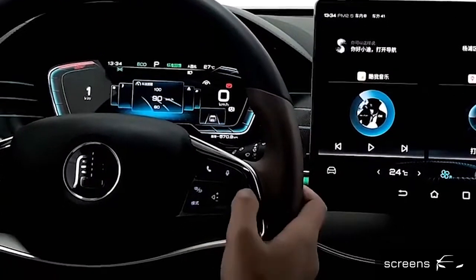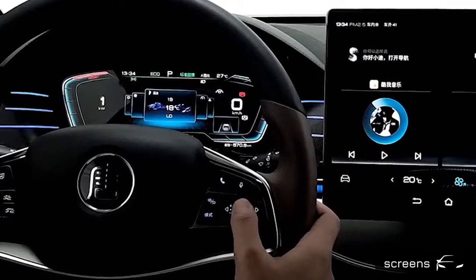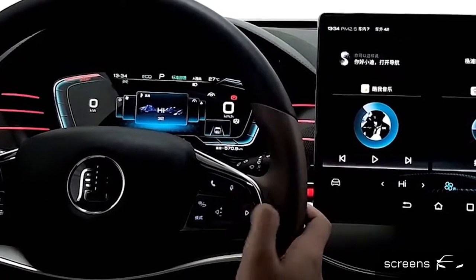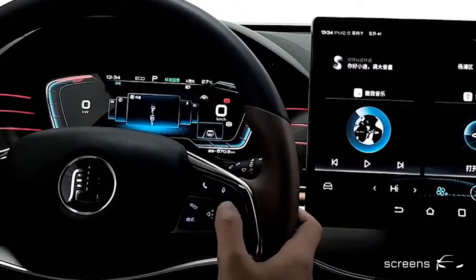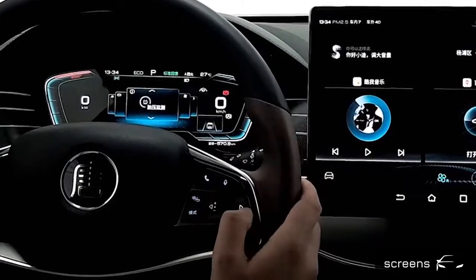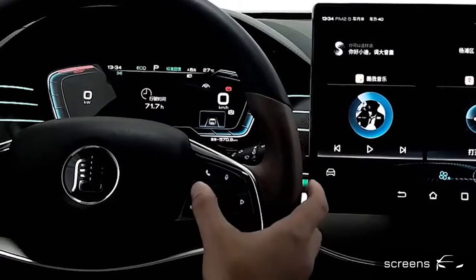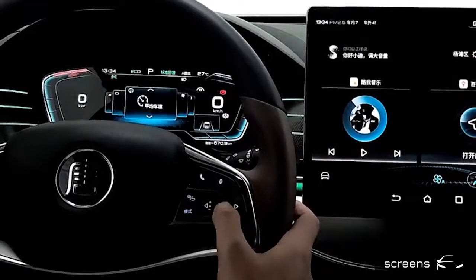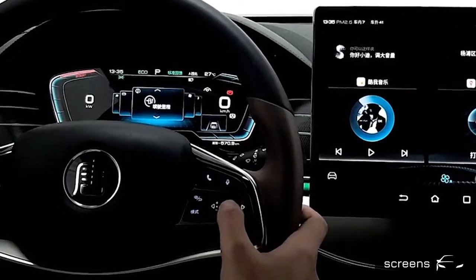The next menu is the temperature adjustment. And the next menu is for the ventilation level adjustment. We can also turn it off. Let's move to the next page. From this menu, we can select vehicle information that shows on the main page of the instrument cluster, including tire pressure, driving time, average speed, accumulated consumption, energy flow, and remaining range.